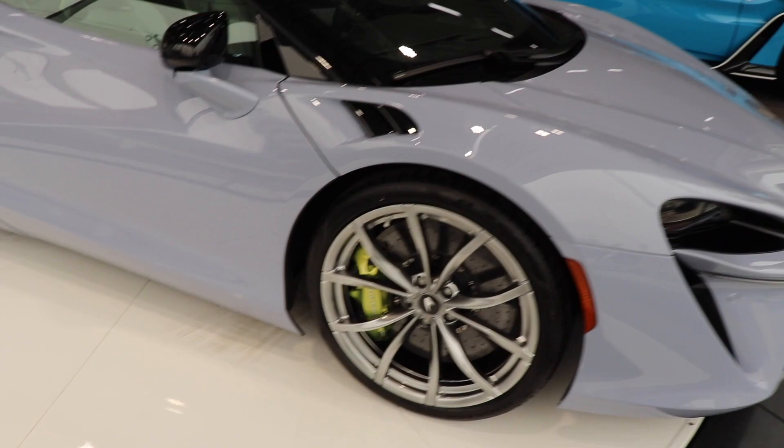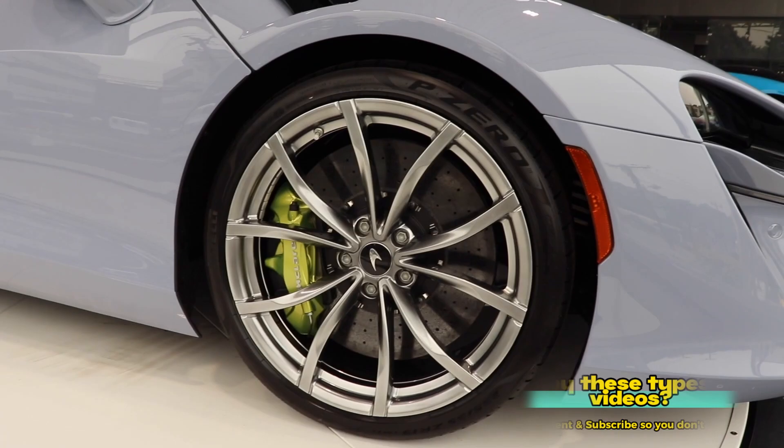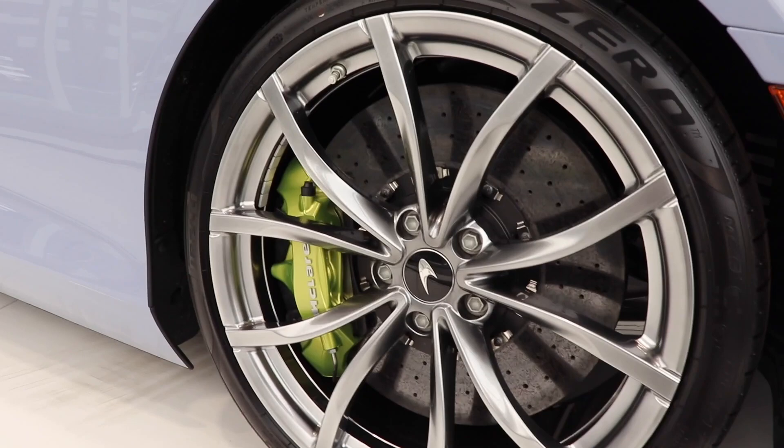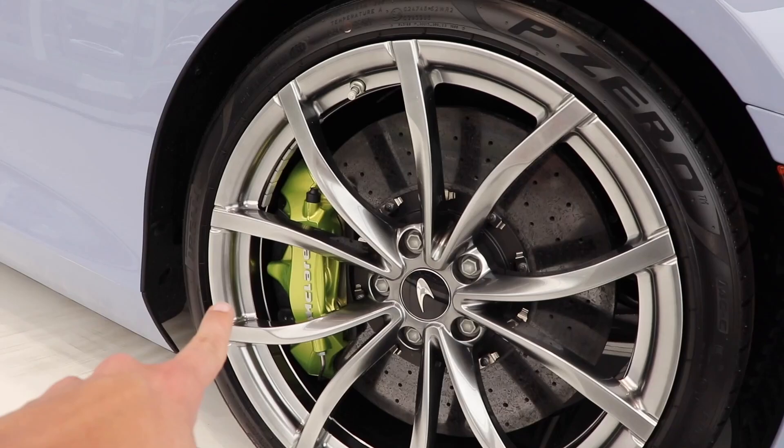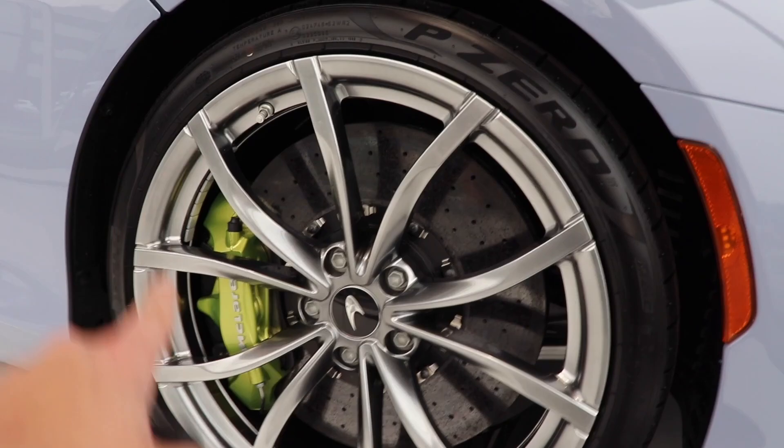Coming along to the side of the car, we do have carbon ceramic brakes on both the front and rear end, with the front tire size being 235s by 35s by 19s. These are forged alloy wheels, which are an extra option costing about $5,000 for the set.